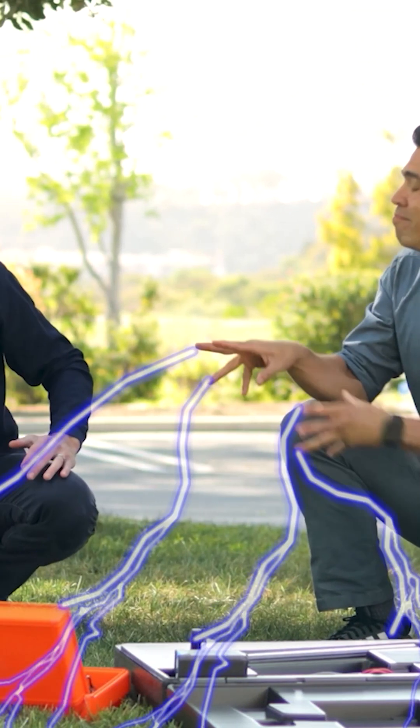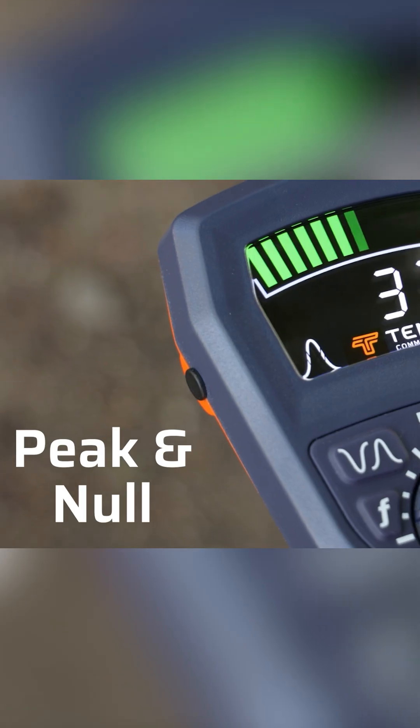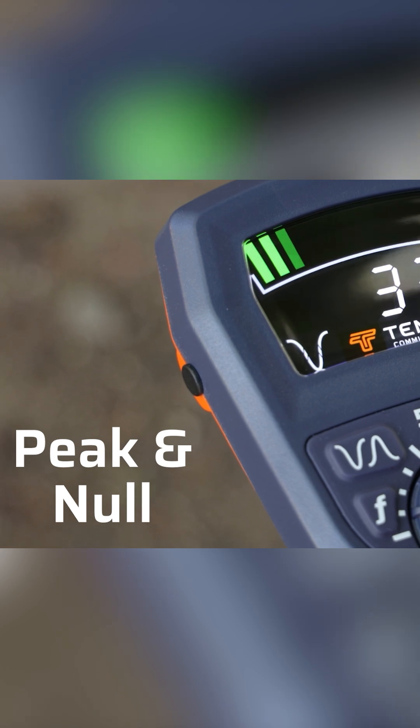What if I told you you don't have to choose? Not with Tempo's new 551 locator. Because with a single button press, you can switch between peak or null location.